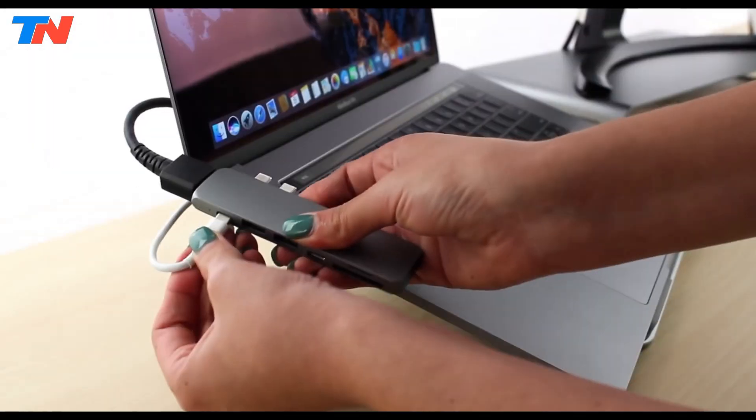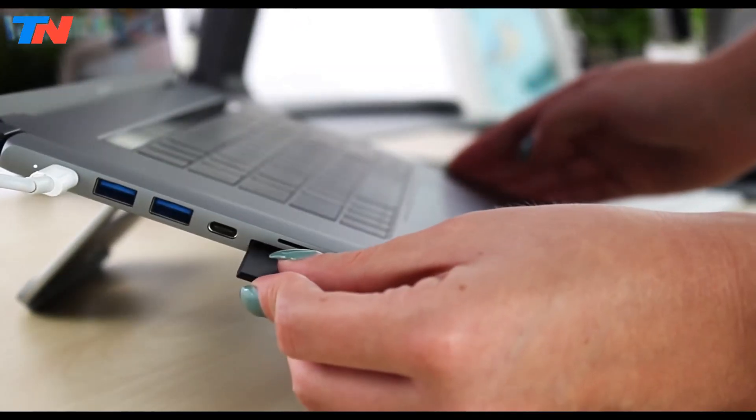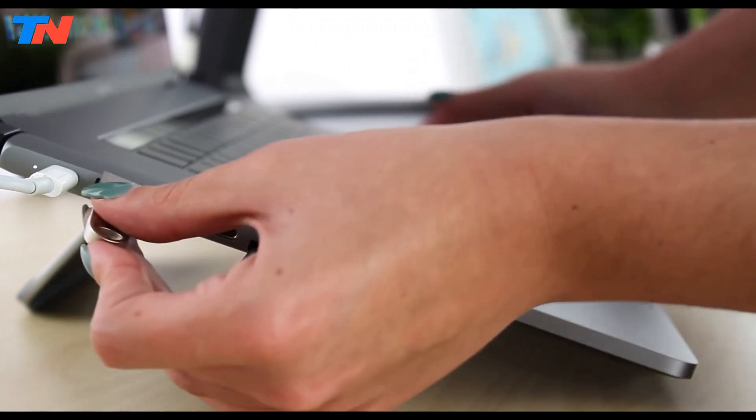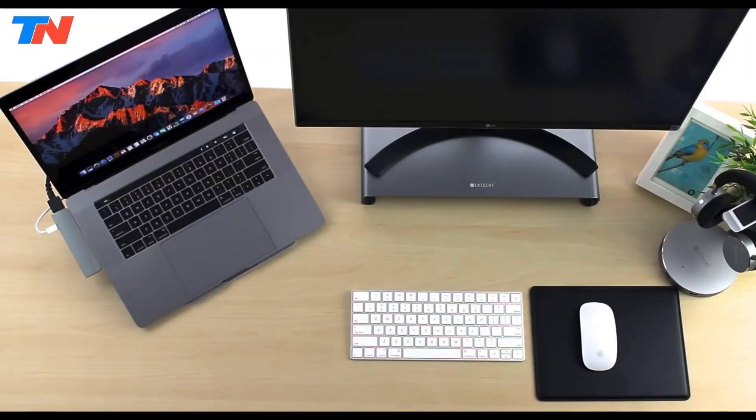Its sleek aluminum build, integrated braided cable, and plug-and-play functionality make it ideal for professionals and frequent travelers. This hub offers a balance of style, performance, and versatility for modern workspaces.